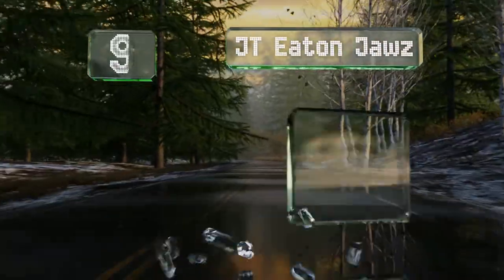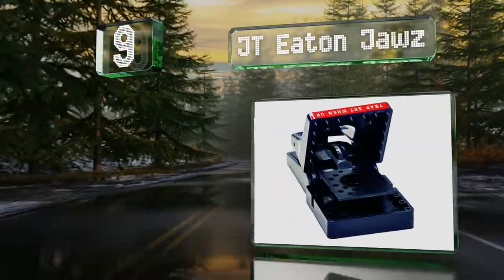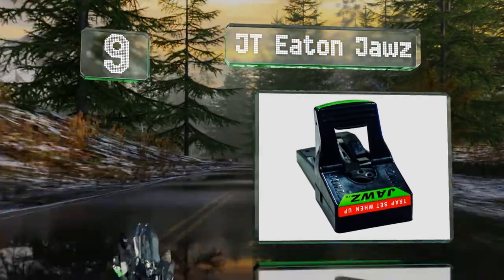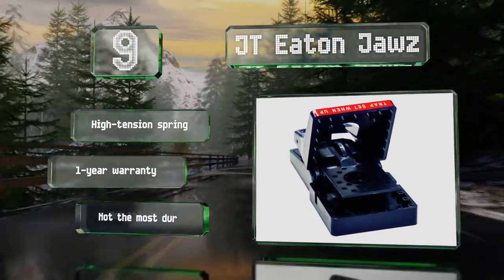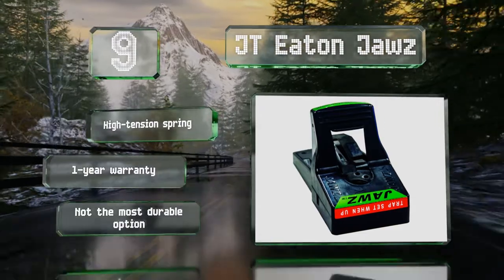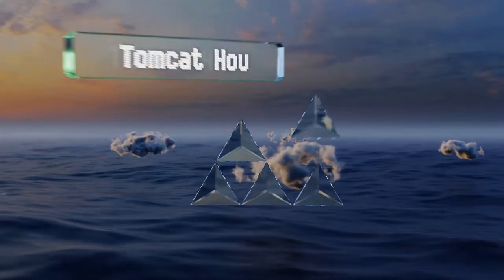At number nine, just like the famous movie shark, the JT Eton Jaws exudes power and aggression. These work pretty well on mice, but their success rate on rats and larger rodents isn't as impressive. They have a helpful label that indicates when they're set up properly, and come with a high tension spring and a one-year warranty, but they're not the most durable option.